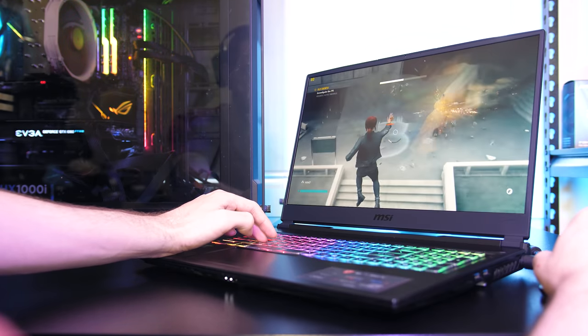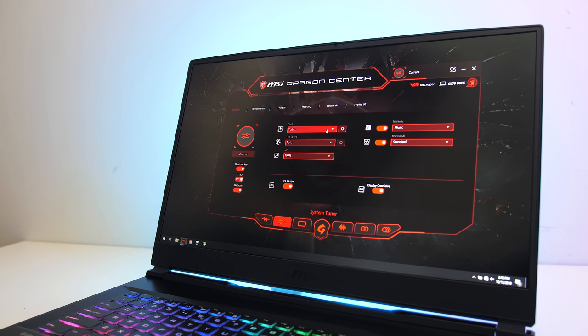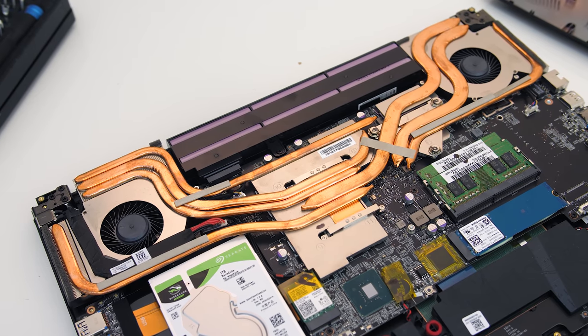Now let's check out the thermals and see how hot the GL75 gets. The MSI Dragon Center software lets you swap between 4 performance modes: Eco, Comfort, Sport and Turbo. By default none of these modes perform any overclocking or undervolting, however you do have the option to overclock the GPU in turbo mode. We can also customize the fan speed; I've tested with either the default auto mode or with cooler boost enabled which sets the fan to max speed. Inside there are 7 heatpipes, one of which is shared between the processor and graphics.